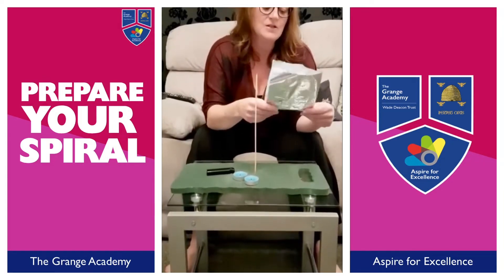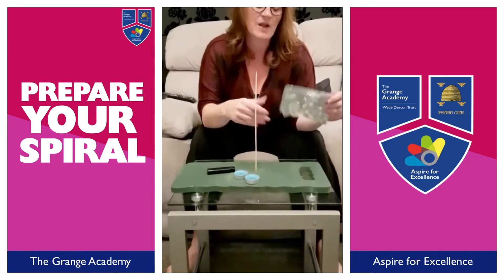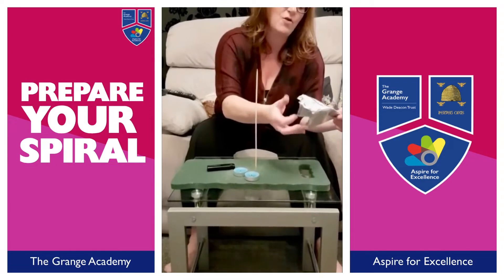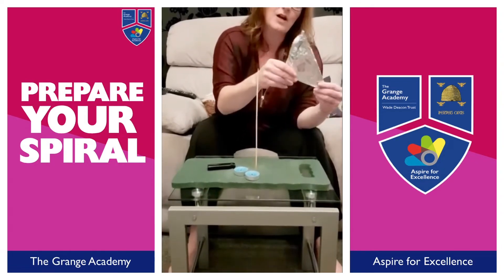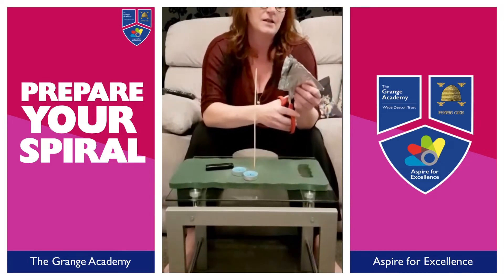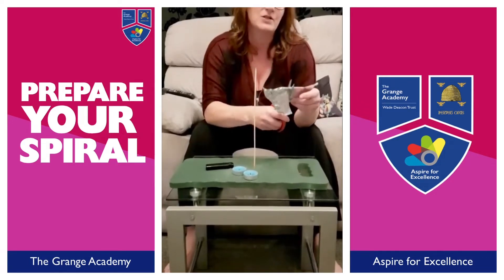So you need to make it into a circle. Fold it in half, fold it in half again, and then fold it so that you make a triangle. You then need to get your scissors and cut it to make a circle as best you can.